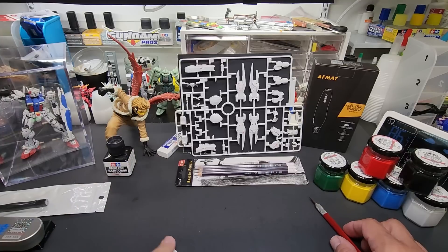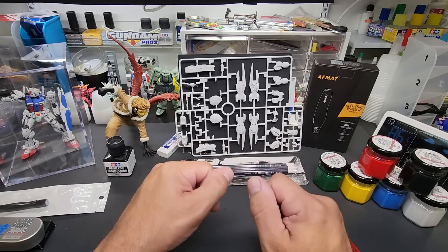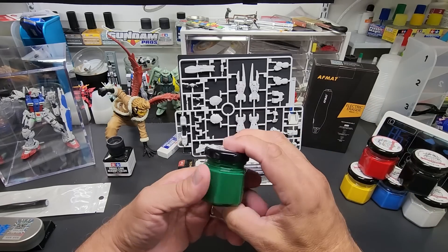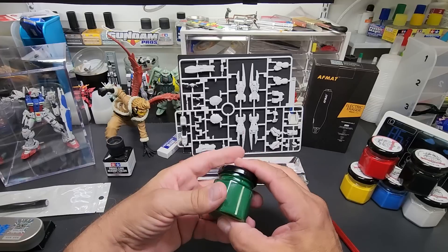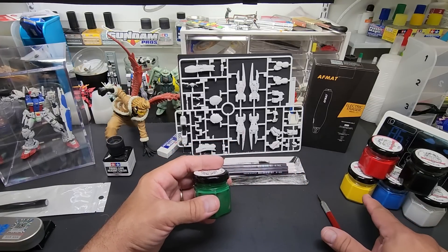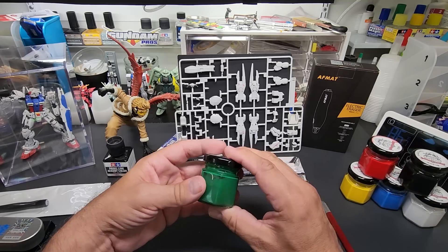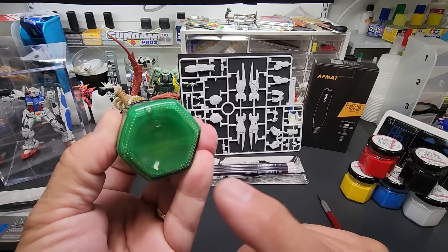I've got a couple of these cut-off pieces here with panel lines already on them - I made a mess because we're going to show you how to clean those off. Here are my new panel liners available at Gundam Pros. There are 10 colors: white, blue, two color blues, yellow, red, black, and aluminum. Make sure to shake these up so all the pigment comes off the bottom.